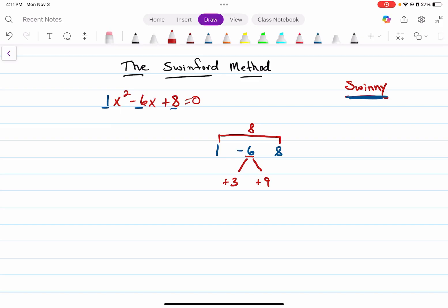Now this quadratic would have been factorable — there's an easier method to solve it — but I just want to use this one to show you how to use Swinford's method. The final answer is going to be the left leg, which was positive three, plus and minus the square root of — we're going to subtract these two numbers — the square root of nine minus eight, which is one. And if this number is any number other than one, we divide by it. Since the square root of one is one, our two answers are three plus one, which is four, and three minus one, which is two.